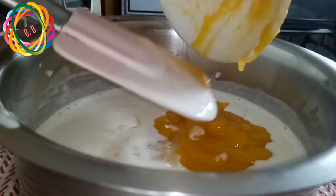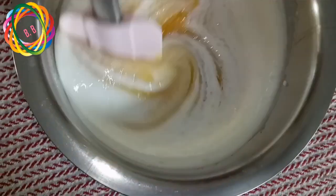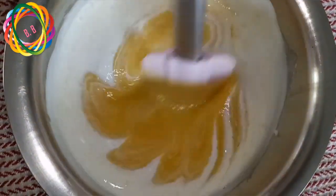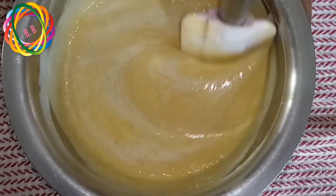Now add 2 cups of pulp. I am going to mix this very well and I will be able to add a little bit of sugar.